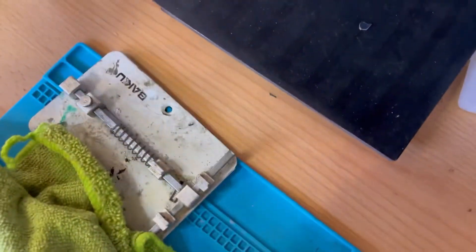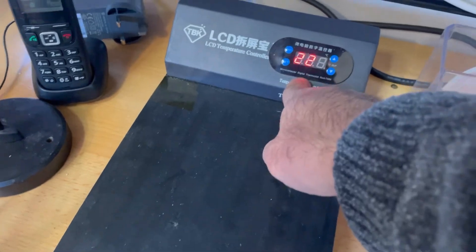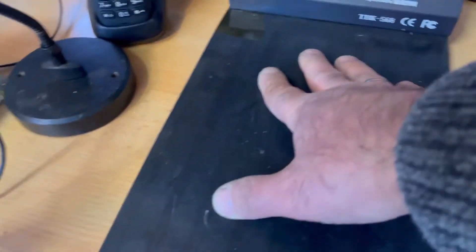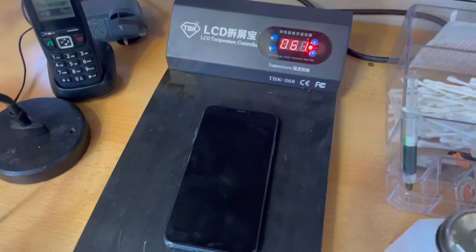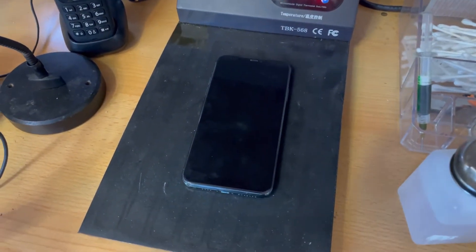With the phone off, I'm going to the repair station. This is a heat mat and I'm going to set it to 220 degrees — let's put it to 225, or the maximum. Set at 225 is good but 220 is okay. Let it warm up, and then I'm going to place the phone face down on it and leave it for at least 15 to 20 minutes.